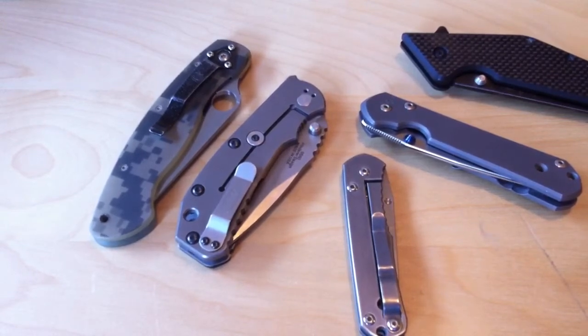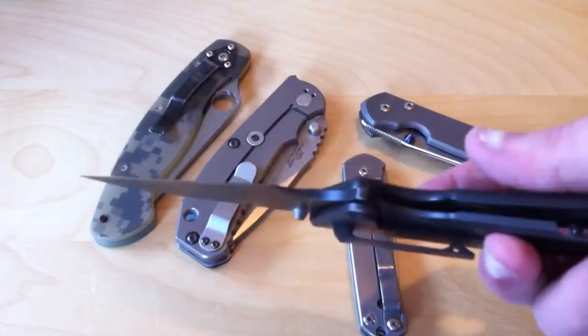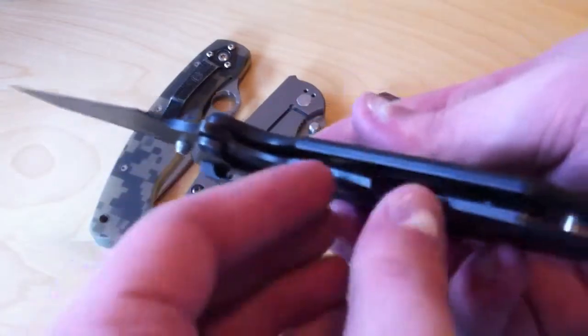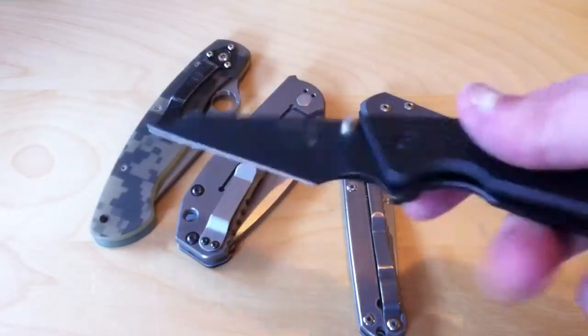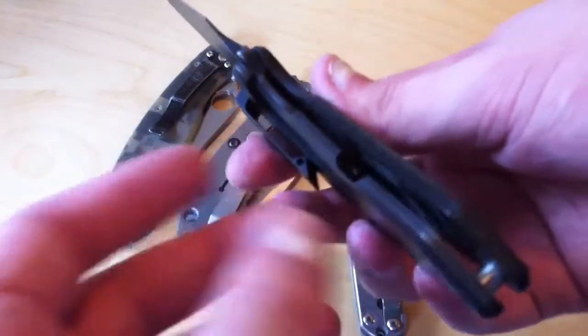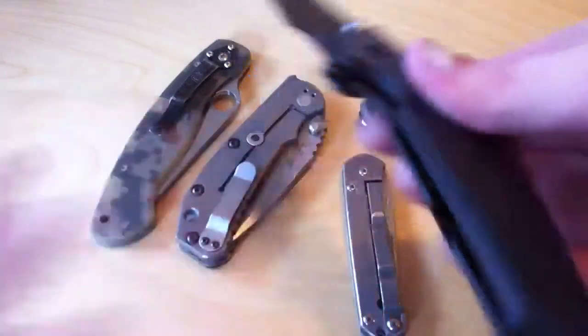In my opinion, I agree with him to a certain extent that liner locks and frame locks are pretty much about the same in terms of strength. But there is a photo circulating around the internet of a broken Emerson HD7 that shows this part right here bowed way out. The lock obviously broke — it was batoned — but the point is the lock didn't fail. Since titanium is a softer metal and it's really tough, this really bowed out right here. It didn't break, it didn't snap, but the lock was still engaged.